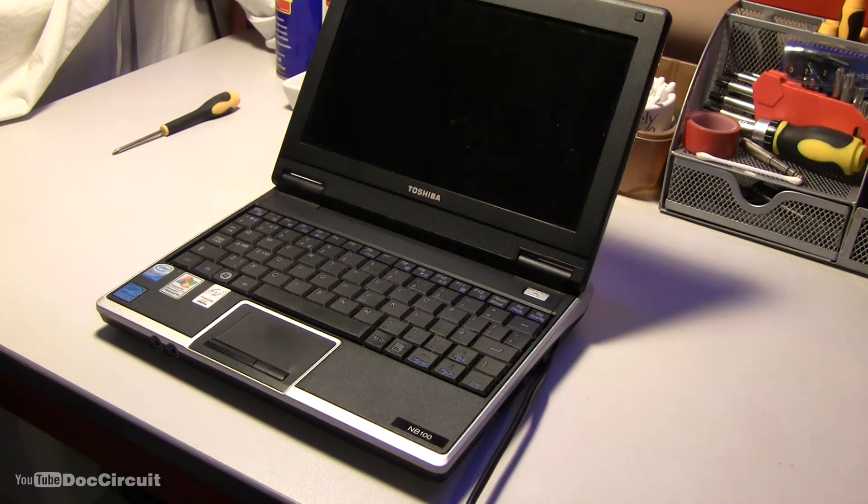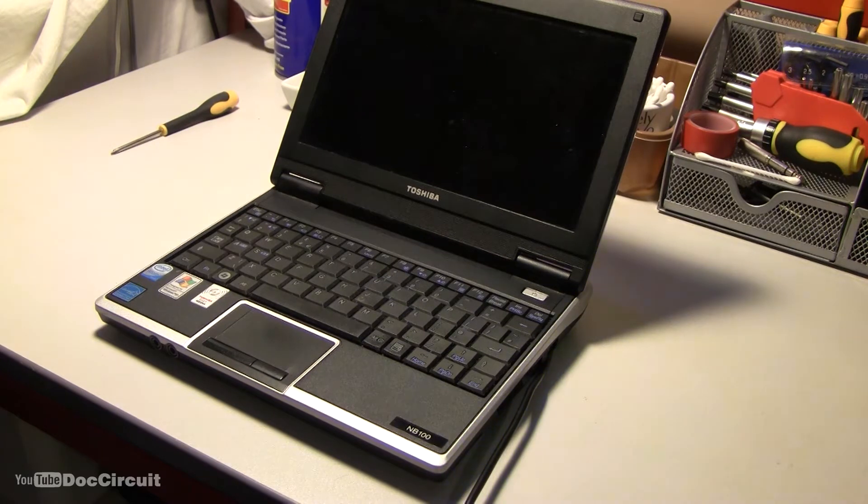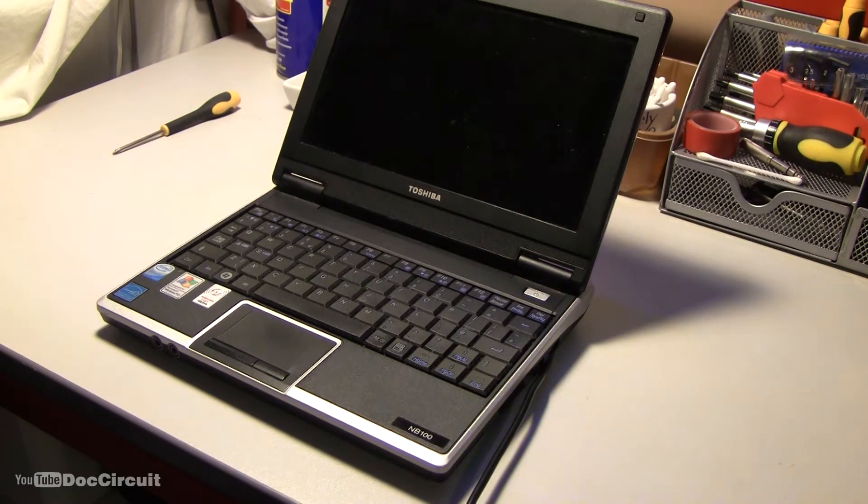What is re-flowing? Well, as the name suggests, you melt the solder slightly to account for any dry joints or circuit breaks. So with that in mind, let's remove the motherboard and strip it of all removable items.